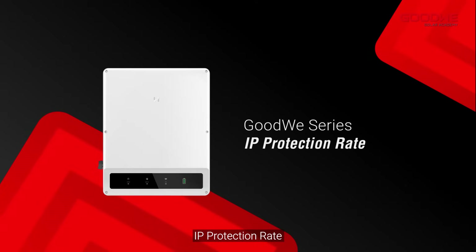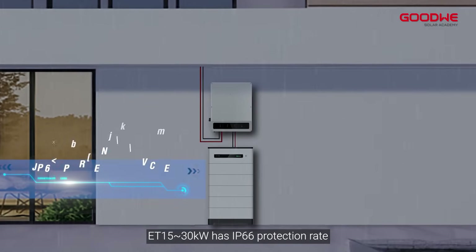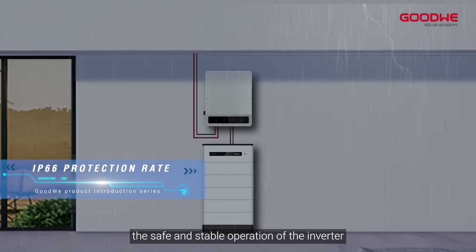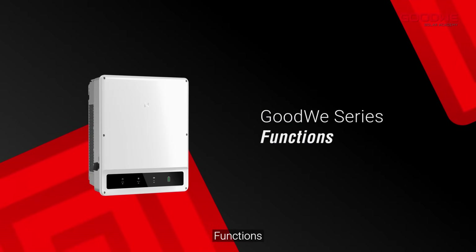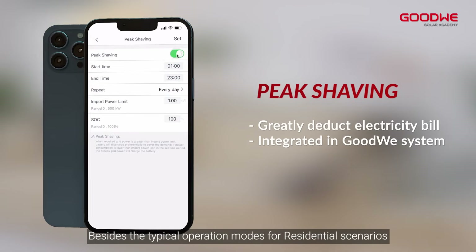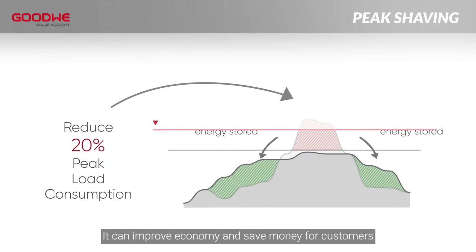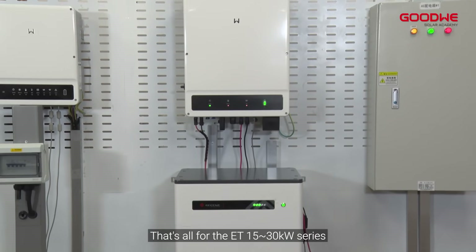IP protection rate: The ET 15 to 30 kilowatts has an IP66 protection rating to cope with various weather conditions, ensuring the safe and stable operation of the inverter. Besides the typical operation modes for residential scenarios, ET 15 to 30 also offers peak shaving, which can improve economy and save money for customers. That's all for the ET 15 to 30 kilowatts series three-phase hybrid inverter introduction.